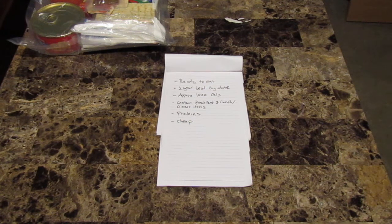The other thing I tried to do was include at least 1,000 calories in each MRE. The average adult is going to require more than 1,000 calories per day, but I was trying to pack in as many calories as possible so you could potentially get through a day with one of these. It's not ideal, but it may get you through an emergency. I also tried to contain a breakfast and a lunch or dinner menu, include items high in protein, and do it relatively cheap — the whole idea being to save money compared to buying a box of ready-made MREs.